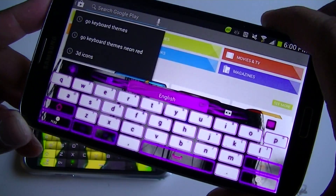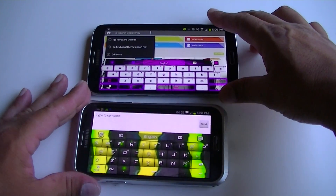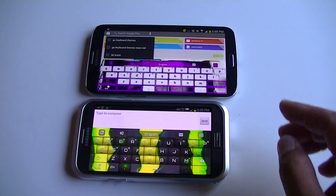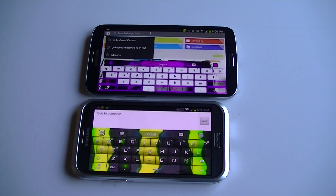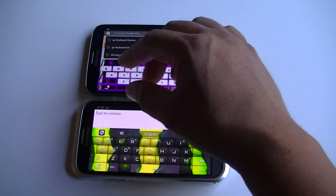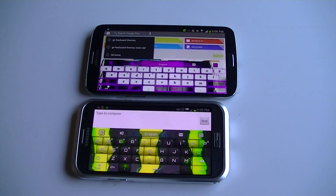So guys, that was the application GO Keyboard using the Samsung Galaxy Note 2 and the Samsung Galaxy Mega. Again, you need to download GO Keyboard and then just search GO Keyboard themes — a lot of these are free, and you can actually add a picture in the background in both landscape and portrait mode. Thanks for watching, and subscribe!